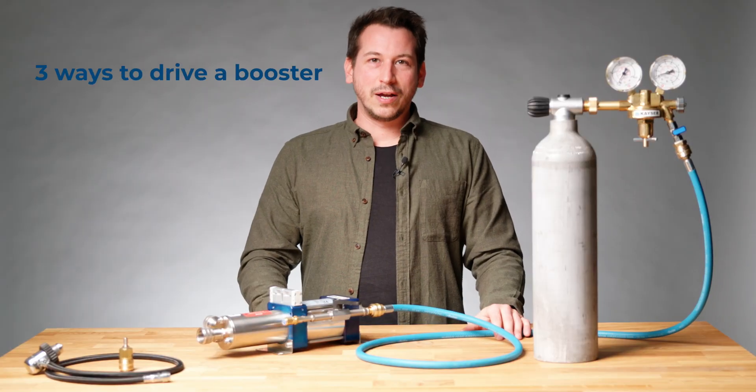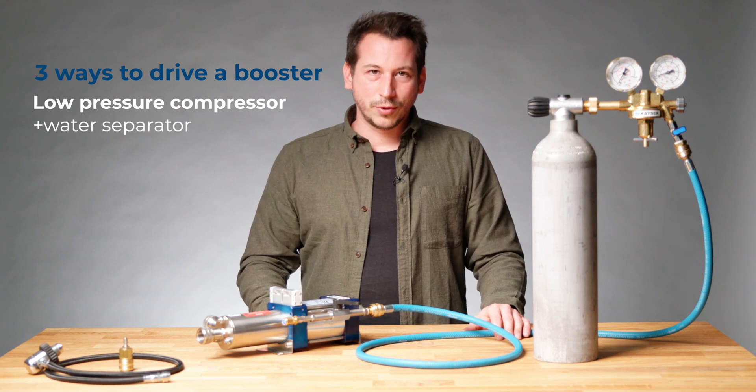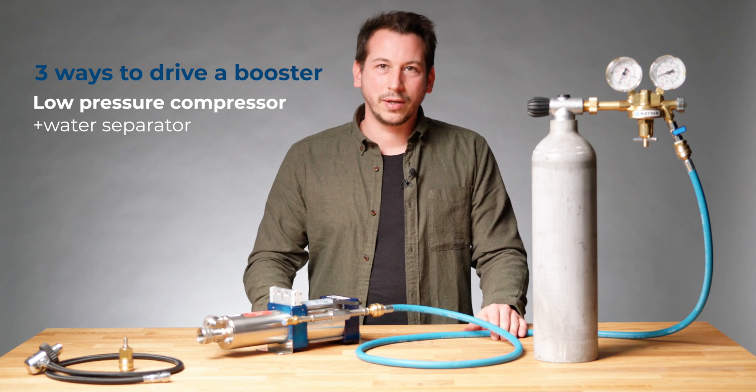There are three ways to drive a booster pump. One way is with a low pressure workshop compressor, but additionally with a water separator, because the booster needs dry air.